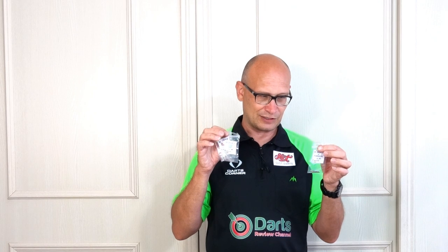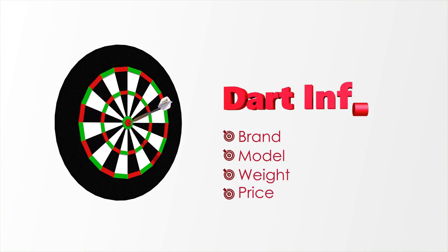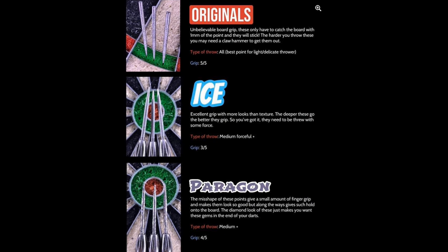I got the 32mm from Darts GB — you can also get them in 36mm and 41mm. The Originals retail for $9.95 and the Paragon retails for $12.95. If you want different lengths you can contact MIB Grip, as I think they do quite a lot of different lengths. I'll put the links in the description.